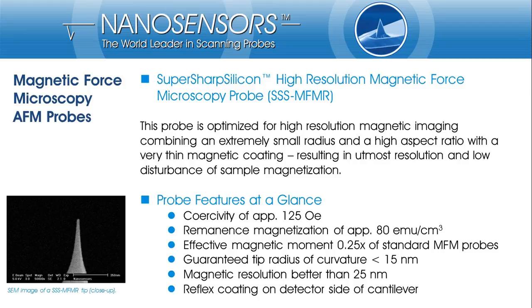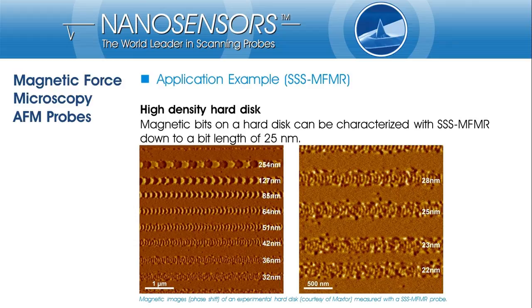Our MFM probe with highest lateral resolution performance is a super sharp silicon magnetic force microscopy probe. The combination of our extremely sharp, high aspect ratio super sharp silicon tip with a very thin, hard magnetic coating results in utmost lateral resolution in magnetic imaging. The radius of the coated tip is less than 50 nm and magnetic features of less than 25 nm can be resolved. The coercivity is 125 oersted and the magnetic moment is about one-fourth that of standard MFMR probes. The resolution performance has been demonstrated by imaging extremely small magnetic bits at the experimental hard disk, where bits of length down to 25 nm are resolved and even smaller features are visible.